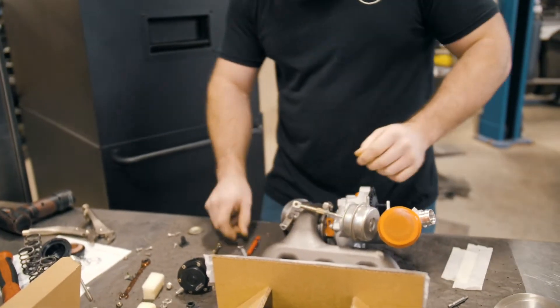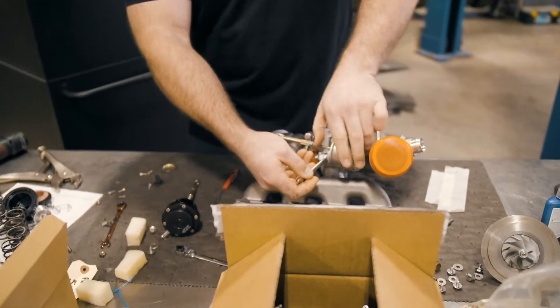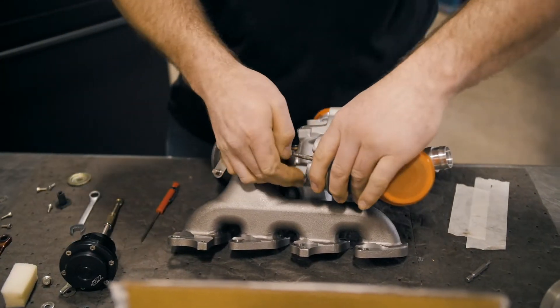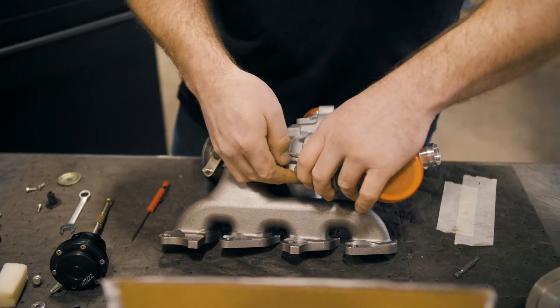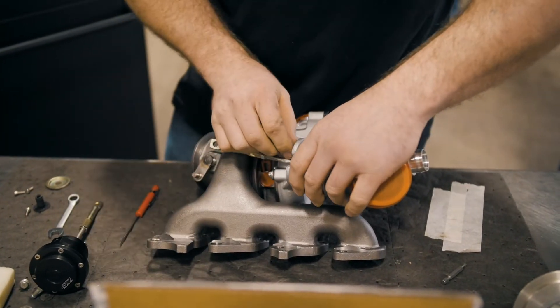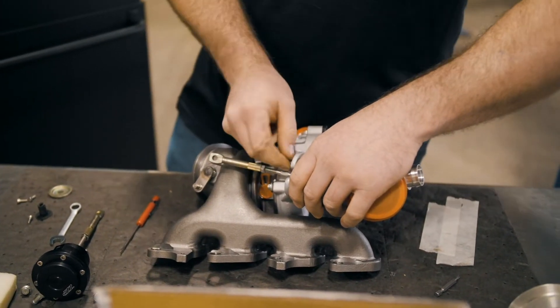Pop the arm off and you have two 10-millimeter bolts holding the actuator on. Obviously you'll be doing this on the car — it's a lot easier for you to see what I'm doing right here.